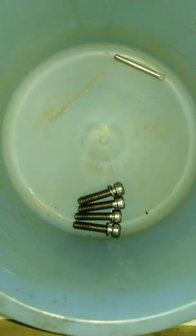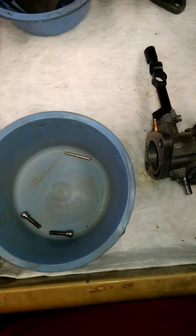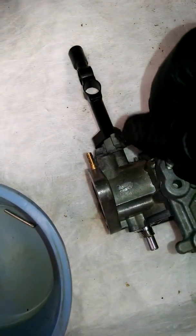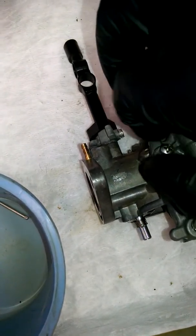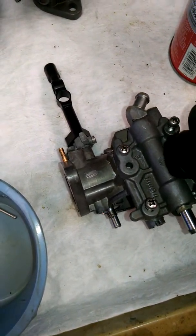Then we're going to get our screws. Let me lay these out and verify — on these, they're all the same length. Sometimes it's not the case, sometimes it is. This is very interesting doing this one-handed while holding the camera — it's amazing what you have to change in order to do this.